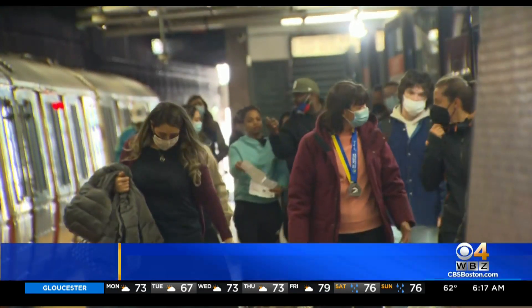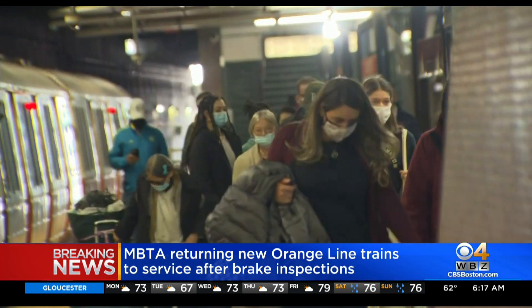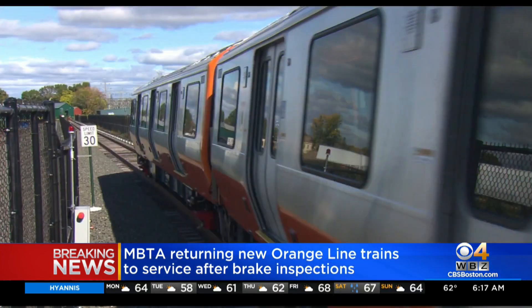The MBTA is bringing new Orange Line trains back into service this morning. Last week, the T pulled the new trains off the tracks because of a problem with a braking unit on one of the trains.